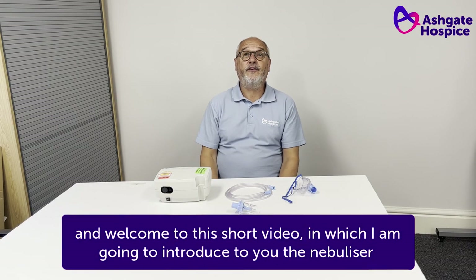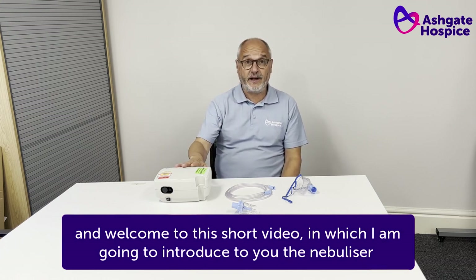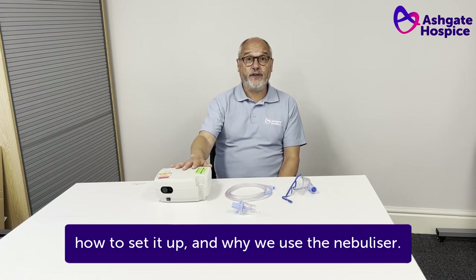Hi there, my name is Stephen Rufford and welcome to this short video in which I'm going to introduce to you the nebuliser, how to set it up and why we use the nebuliser.